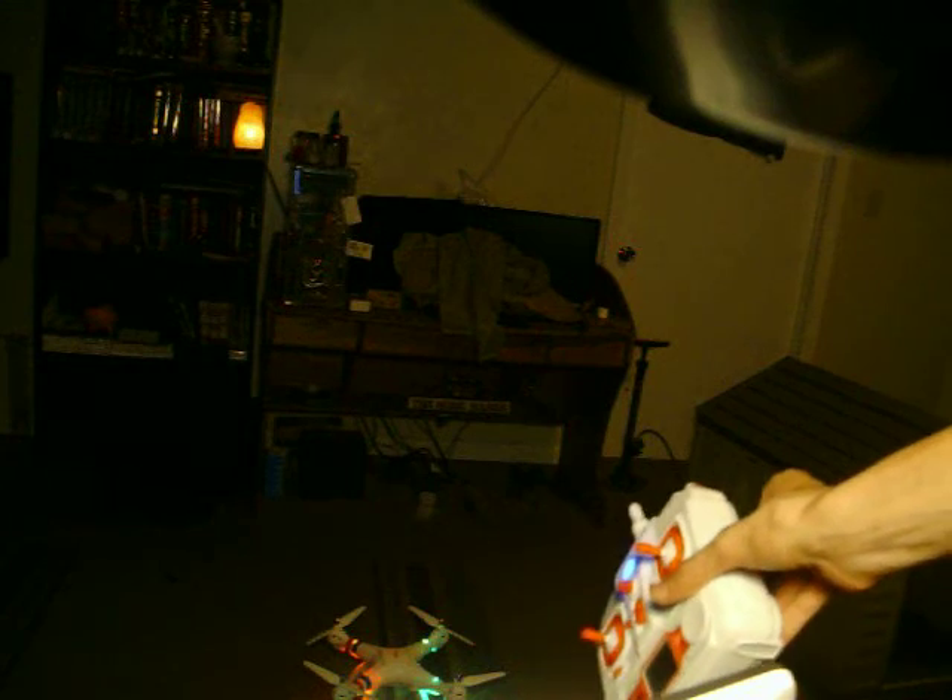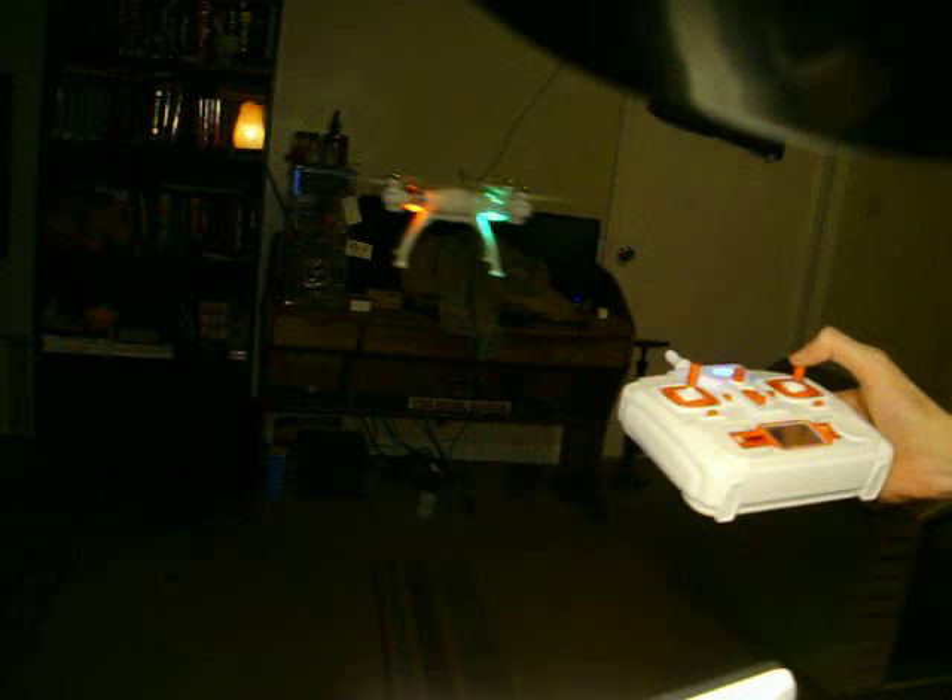I have my auto-centering controller right here. Right away, proof that it works: controller's on, X8C's on. It's not throttling up, it's not going anywhere — the throttle's in the middle. Press up on the throttle — throttle's up. Hold down on it for 4 or 5 seconds. The throttle's up and my hand is off the throttle.